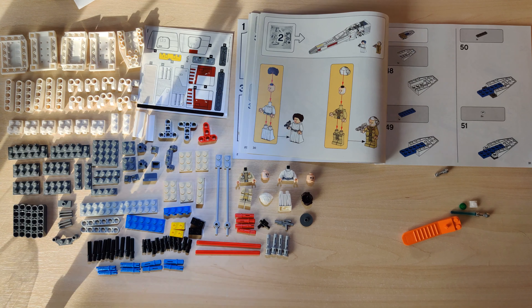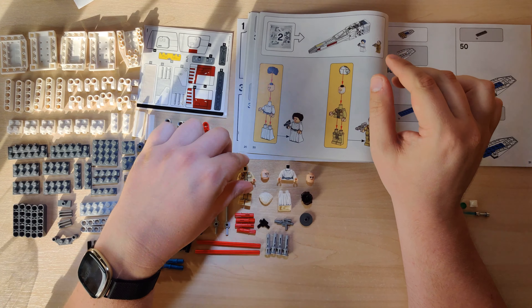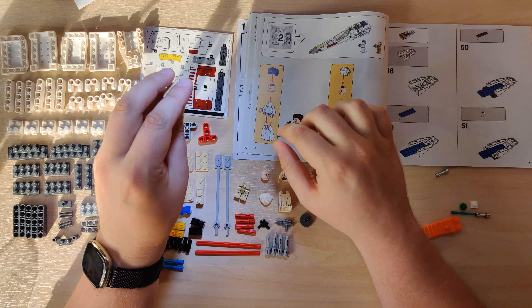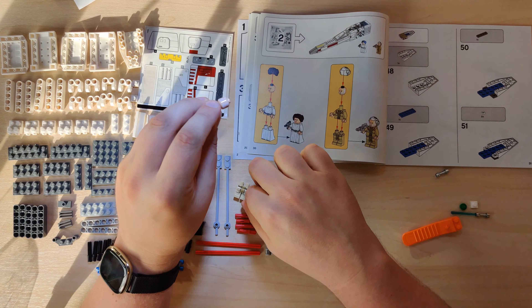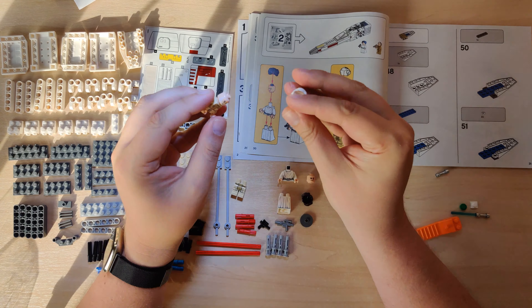Hey guys, so this is part two of the Lego 75301 Luke Skywalker's X-Wing. Complete with other random characters — you do also get Princess Leia, that old general who no one can remember the name of, and we've already done R2.